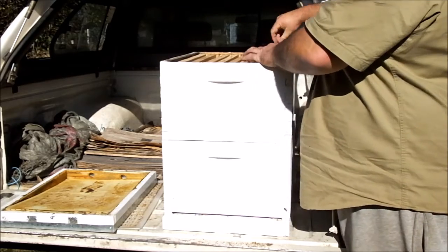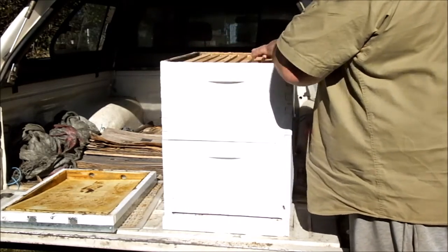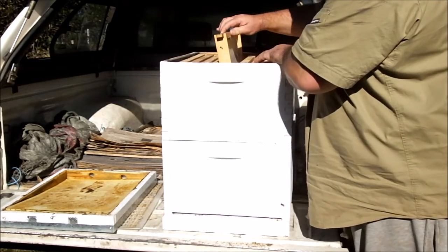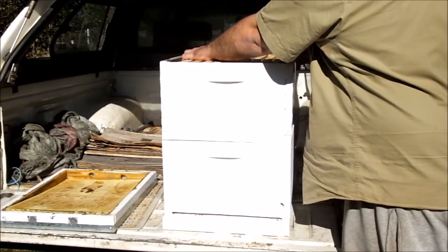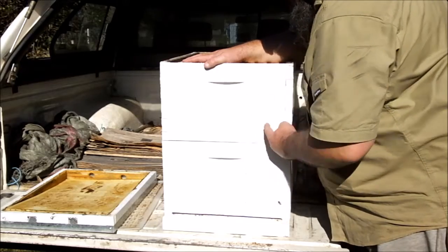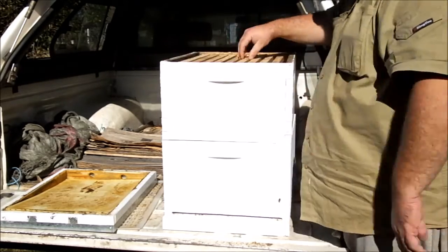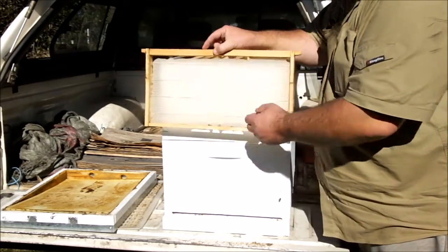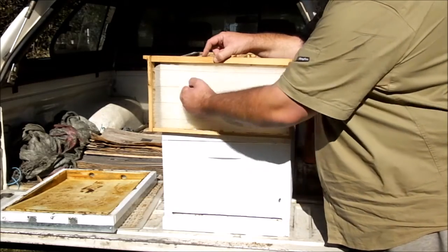Second brood box. Where I am, near the New South Wales-Victoria border, we tend to run two deep brood boxes. What usually happens is the brood cluster will be in about this area, so at the start of spring you'll pull one of these frames out and that will likely be where the cluster is.